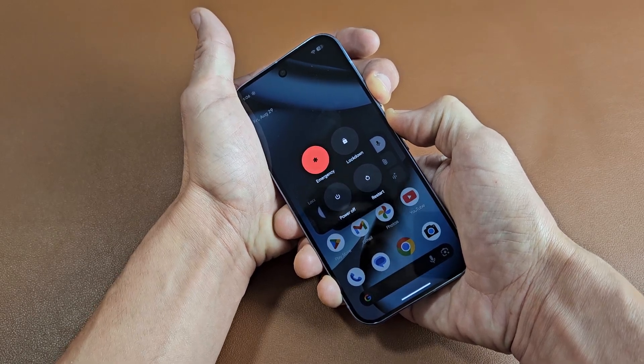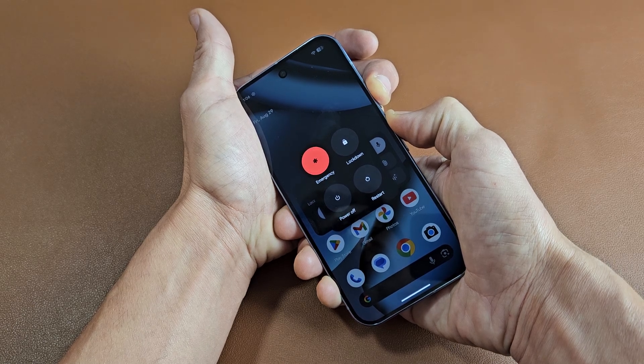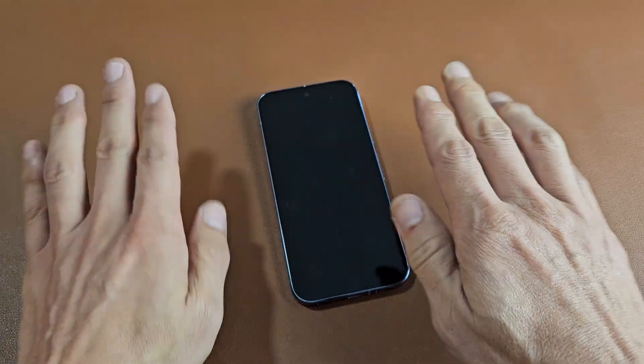Still holding here. Come on — there it is. Now let go. Now just let it sit and wait for it to boot back up.